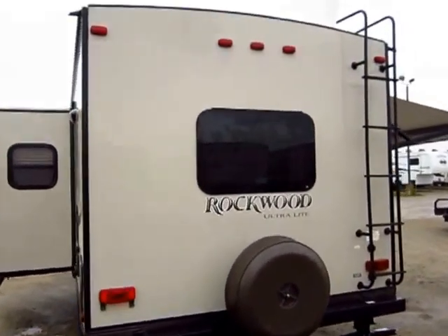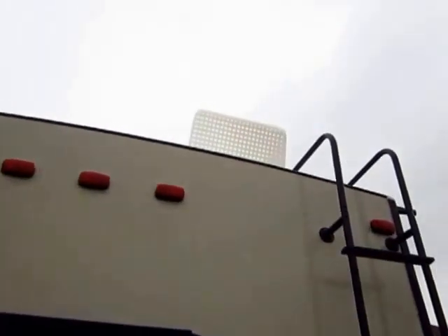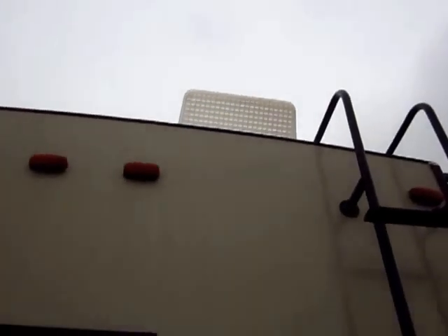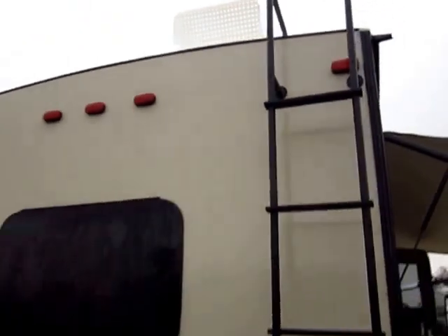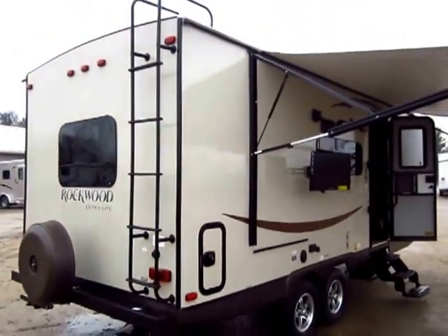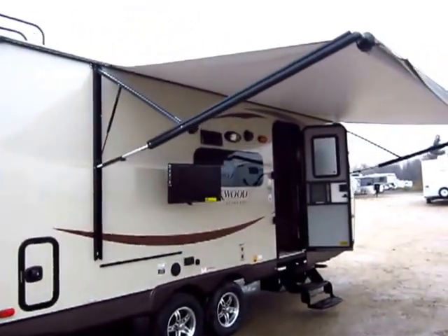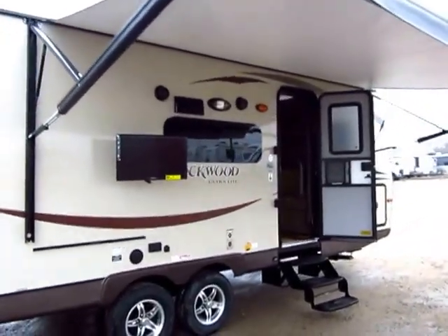The front walls, rear walls, sidewalls, roof, and floor are all built that way. Up here you can see the little rain vent cover above the Create-A-Breeze fan in the bathroom — those are standard from Rockwood, no extra charge. Normally if you want to add those aftermarket they'll run you about 50 bucks apiece.